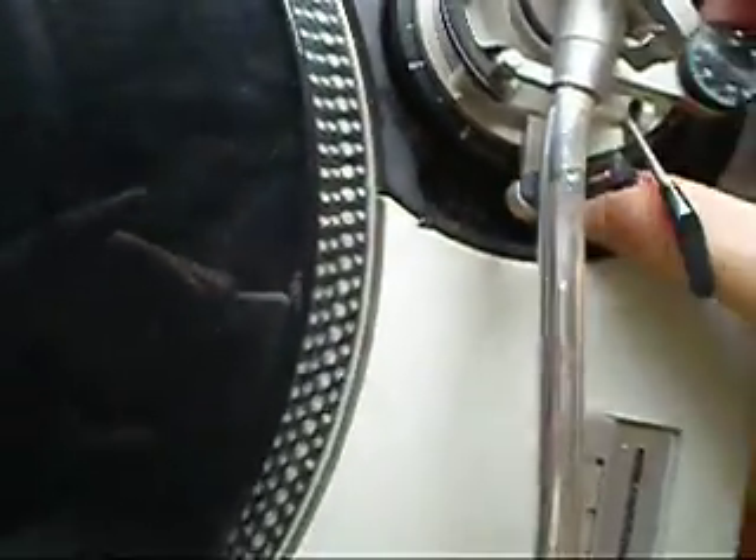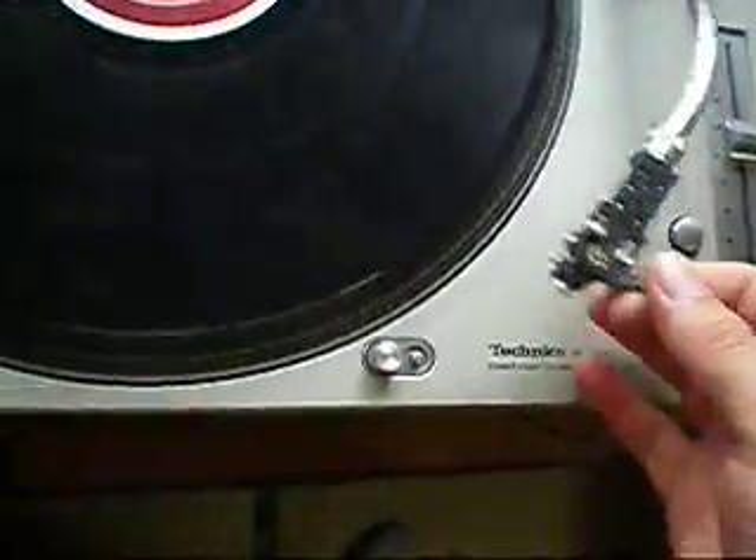On the tonearm the raiser is very smooth — it can raise and lower the tonearm very smoothly. The signal is coming through clearly on both channels.